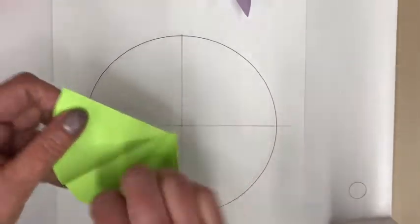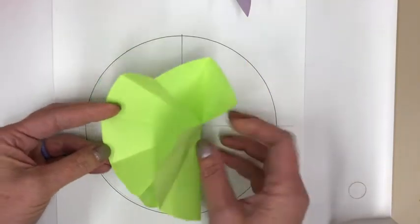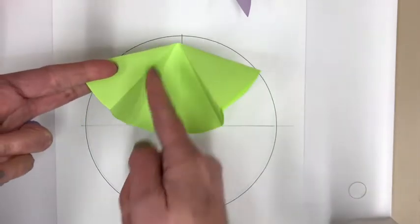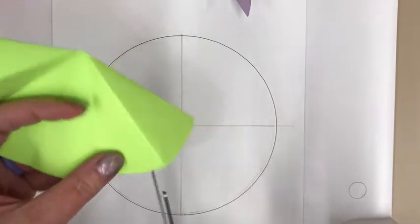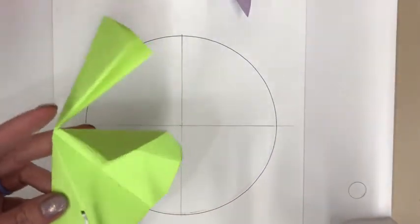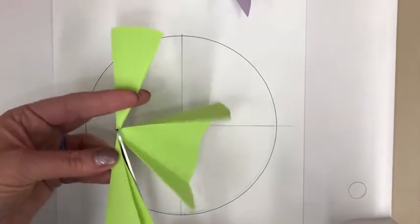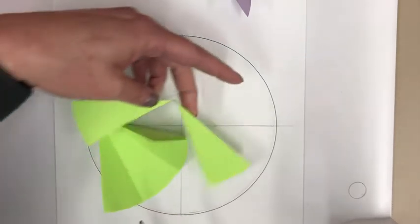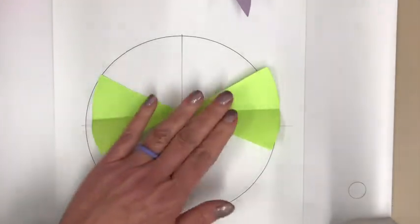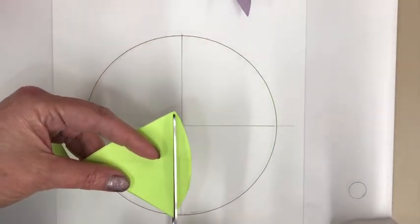Now fold it in half one more time to create a very small sector. When you open it up, the circle will be divided into 12 pieces. Fold it back and cut out everything except the two outermost sections — keep those and cut out all the middle. Then make the straight cuts from corner to corner on each side, just like before, leaving a small bow tie shape.